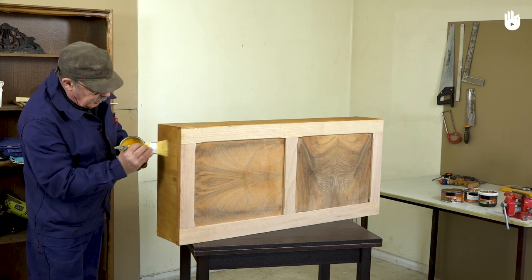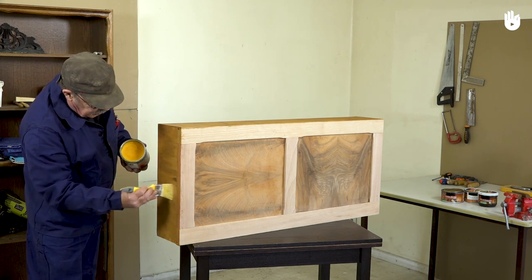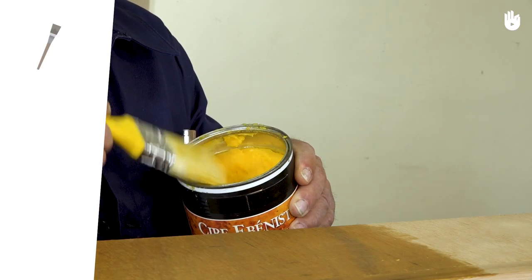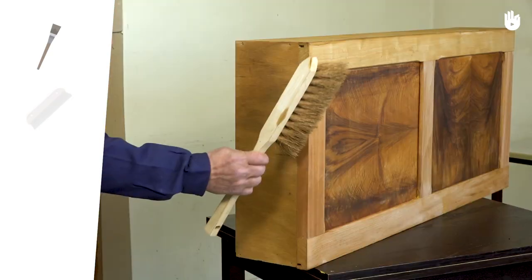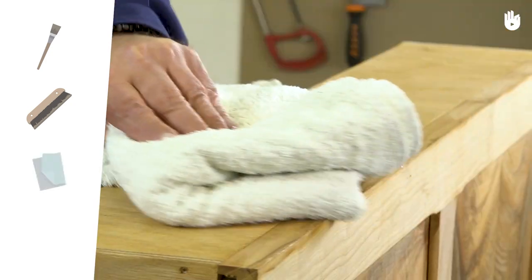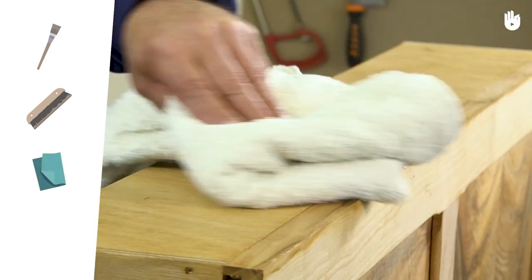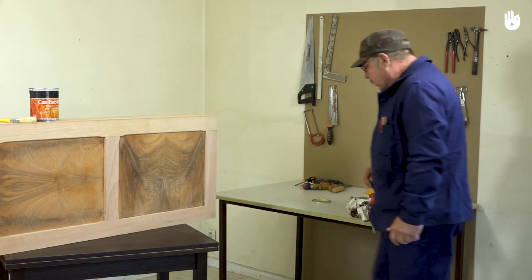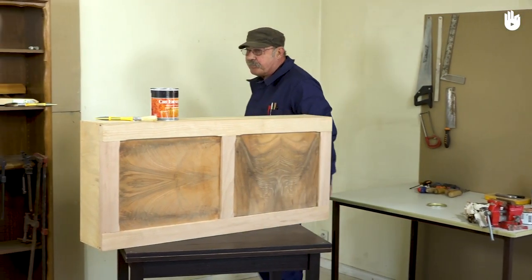In this video, you will learn how to wax a piece of furniture with a paintbrush. To do this, you will need a flat 5cm paintbrush, a wallpaper brush, and a cotton rag or cloth. You will also need a pot of wax. There are 3 steps to this process which we will explain to you.